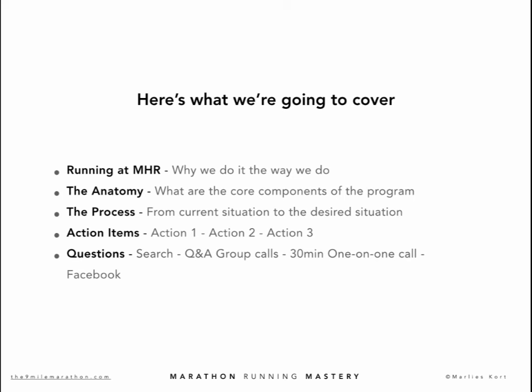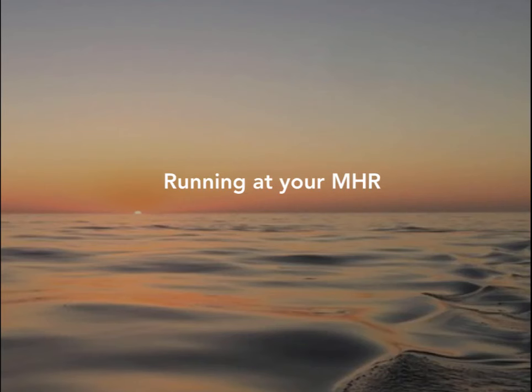Later on this week, I'm going to show you exactly how the test is performed. I want you to be really sure about this, which is why I will show you in person — you will be watching over my shoulder. Then we translate the CHR test outcome to find your MHR. In the Marathon Running Mastery program, I'm going to explain how your MHR relates to other distances too.